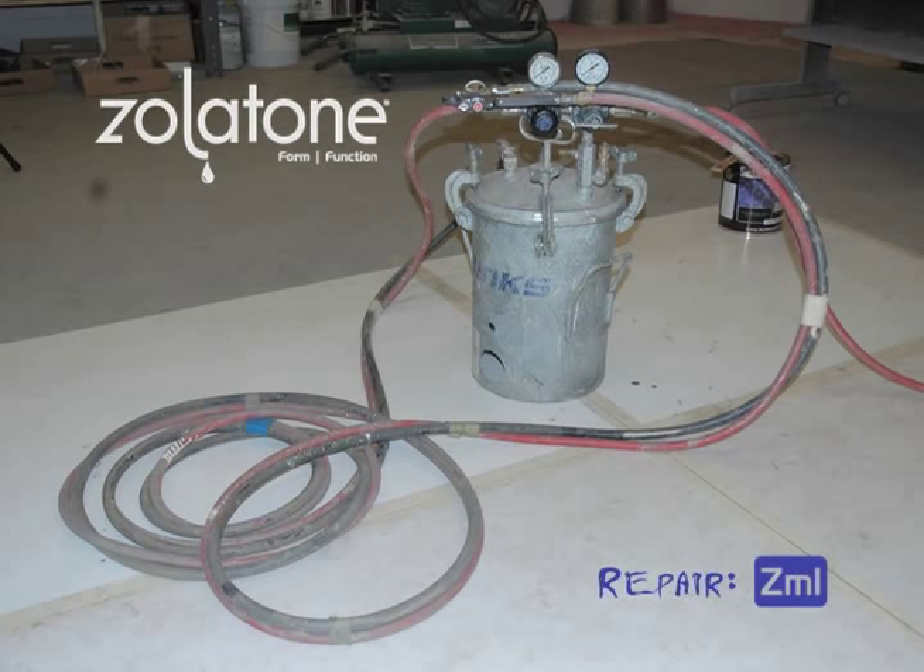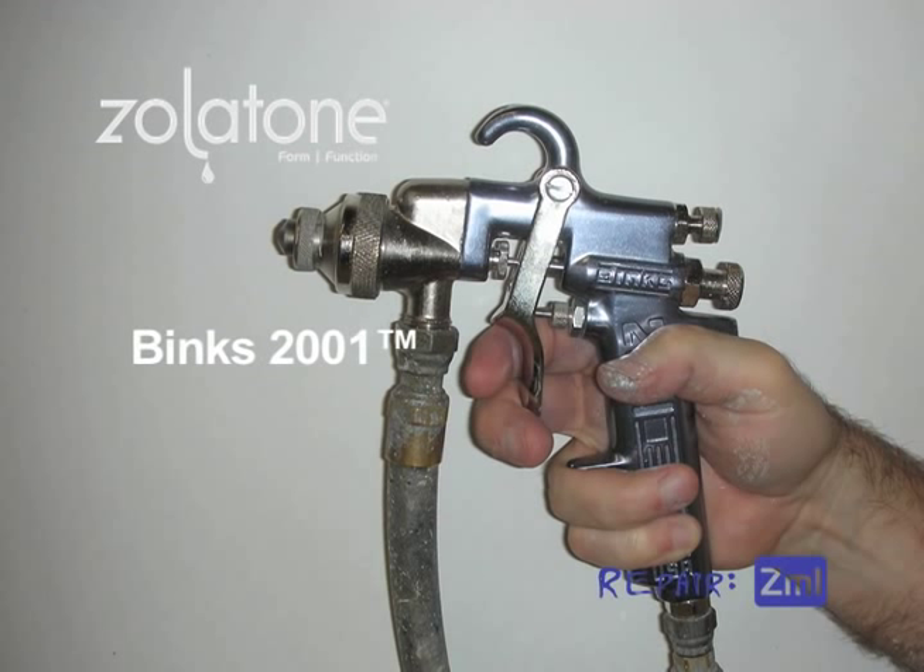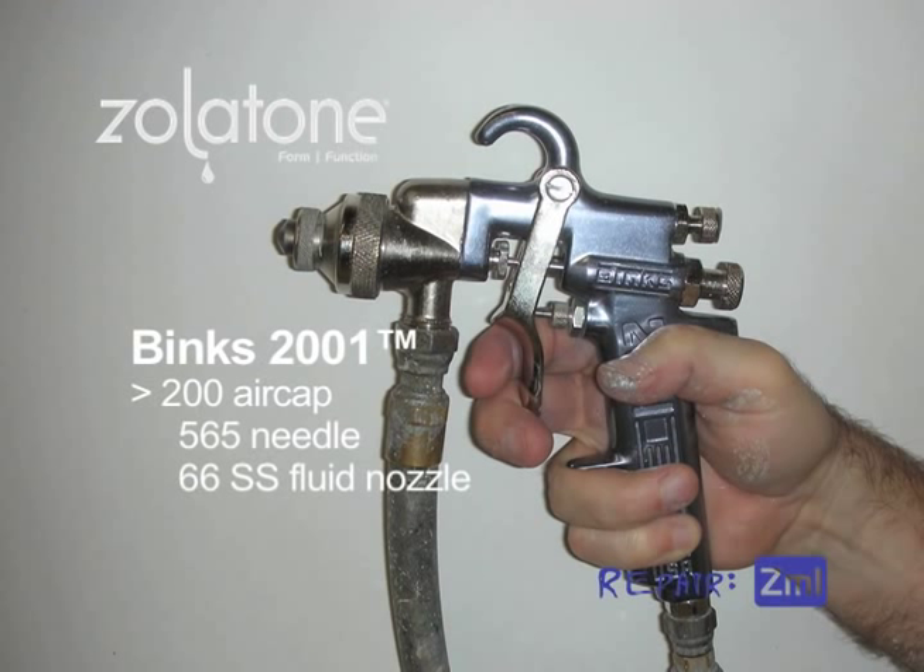From the tank to the gun, you'll need a 25-foot, 3/8-inch inner diameter fluid hose and a 25-foot, 5/16-inch inner diameter air hose. For your gun, we recommend the Binks 2001 with the 200 air cap and retaining ring with a 565 needle and 66 SS fluid nozzle.